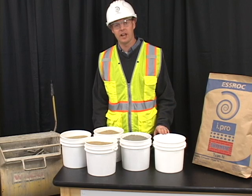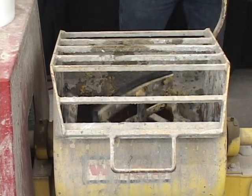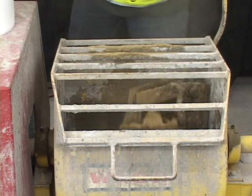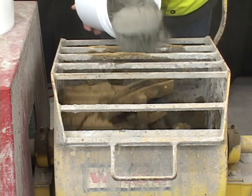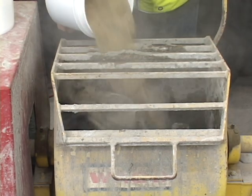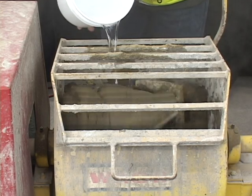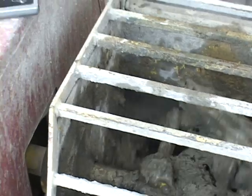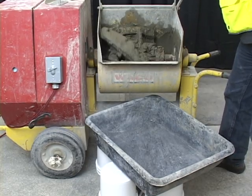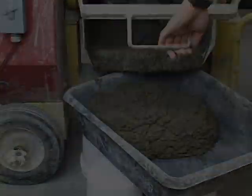Mix for an additional three to five minutes once the last of the water is added. I now have a properly mixed mortar.